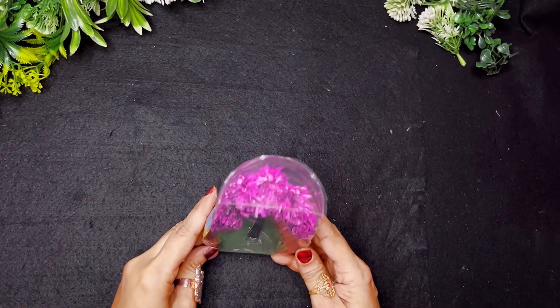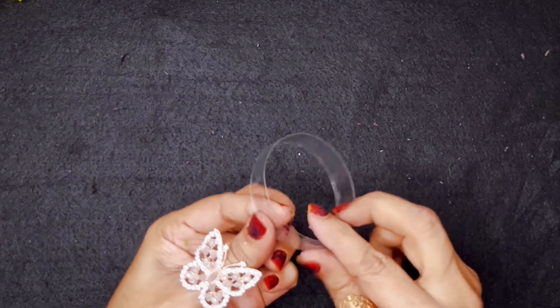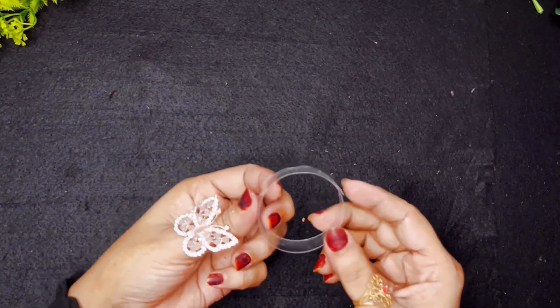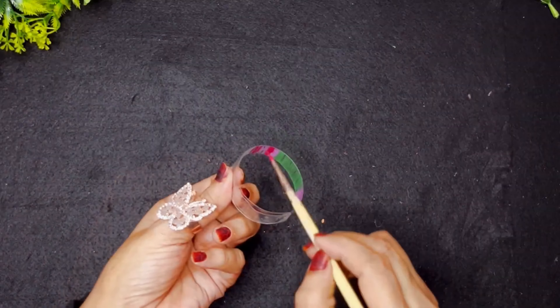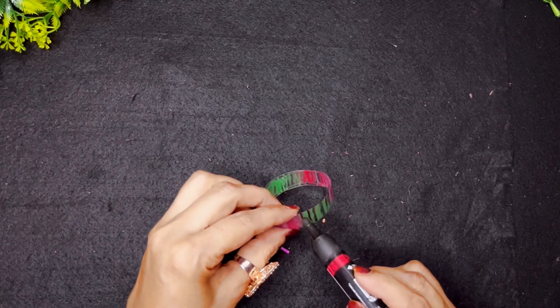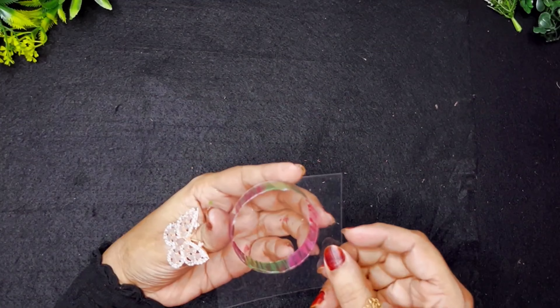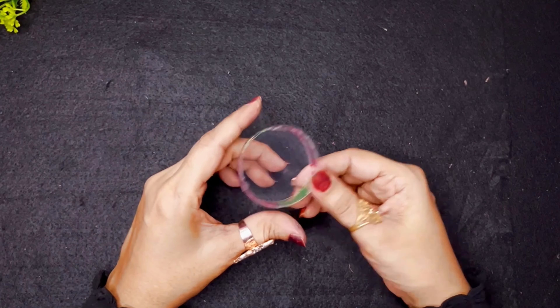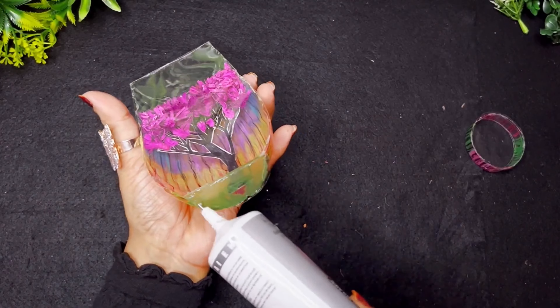Now I'm going to cut a ring for the base of the plastic bottle. After sticking it, this will be my base. I'm going to paint it just like I painted my main showpiece, and make my black marker lines on it. Then I'll cover it with translucent sheet. My base is ready — now I'm going to stick them together.